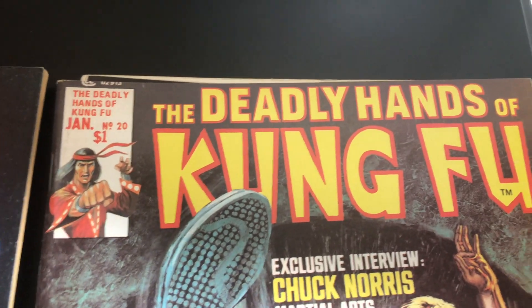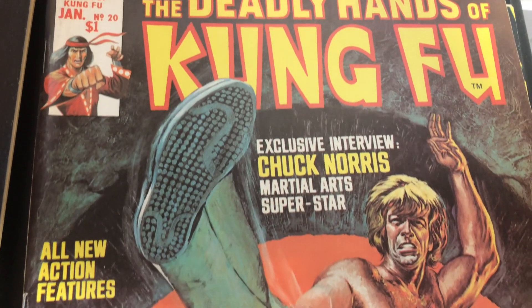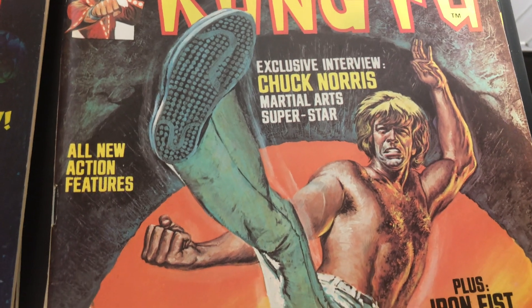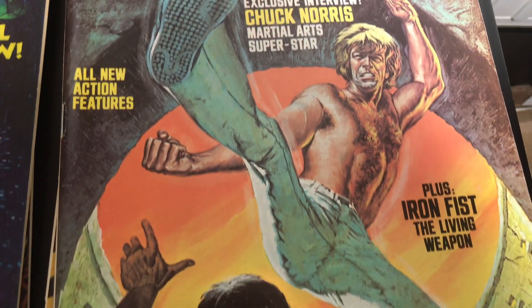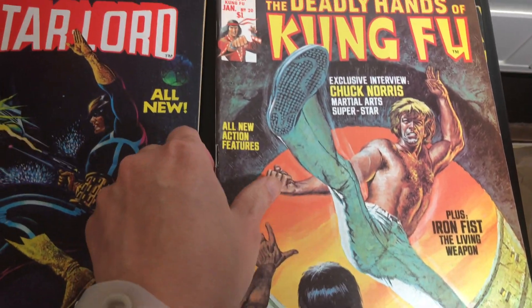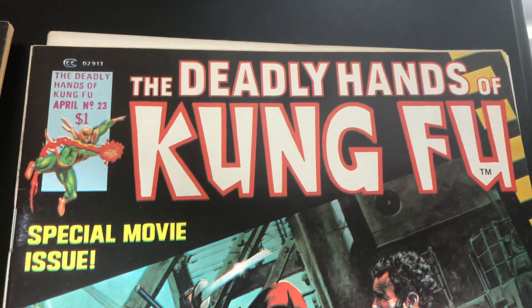He also did a bunch of Deadly Hands of Kung Fu, which is some of my favorite cover work that he did. Here's one with Chuck Norris — look at that, yeah, well done. Great, great cover right there. Issue 23.